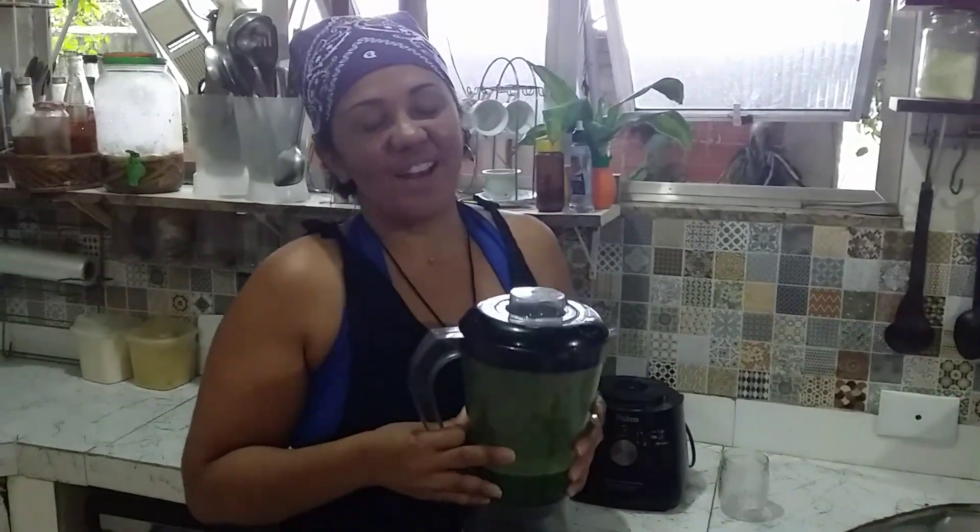Oi pessoal, bom dia! Tudo bem com vocês? Espero muito que sim. Acabei de chegar da minha caminhada, preparei o meu detox, mas hoje eu vou criar vergonha na cara e ajudar também vocês.